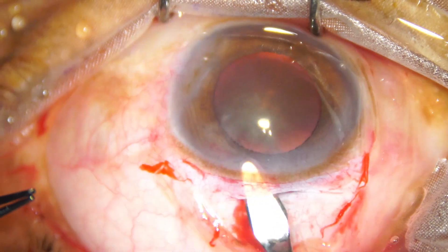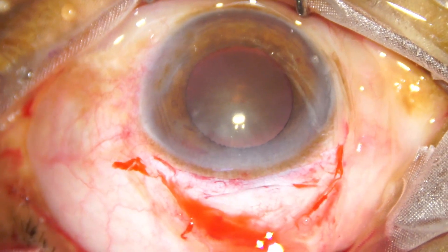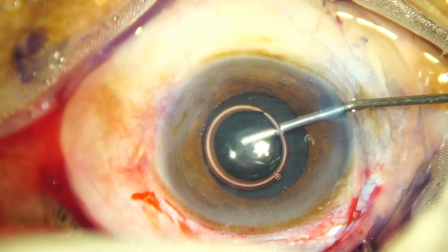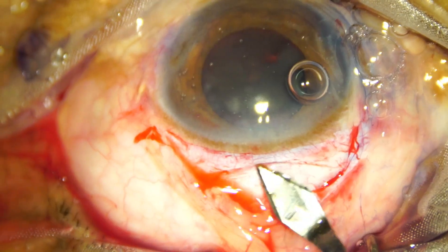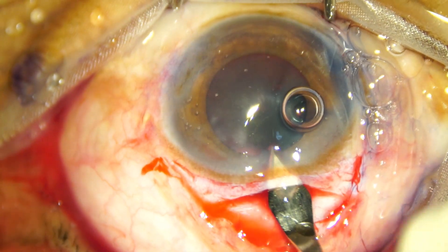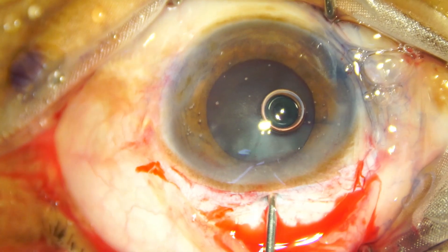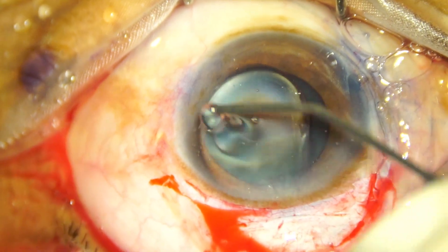So after conjunctival peritomy and making the sclerocorneal tunnel, we go for a side port and then stain the anterior capsule with Trypan Blue dye. Inject Vesco in the anterior chamber, and now open the tunnel at the middle part — at the central part — for about 3.5 to 4 millimeters. This is 2.8, extended on either side a bit, so it becomes about 3.5 to 4 millimeters. Inject Vesco again, and apply some Vesco over the cornea for better visibility.